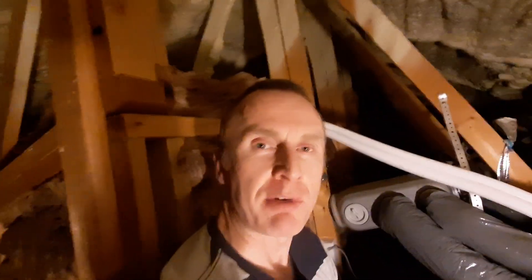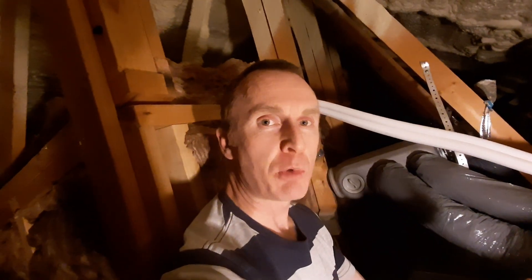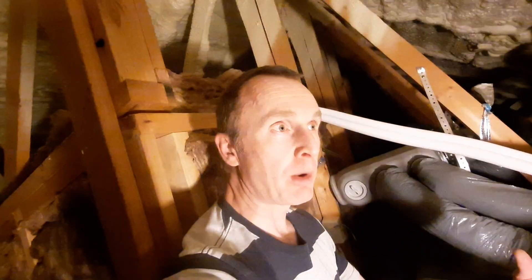So I'm up in our roof space. We have a heat recovery ventilation system in our home. That's something which is continuously drawing all of the stale, moist air out of our rooms inside the house and then always replacing it with fresh air from outside.